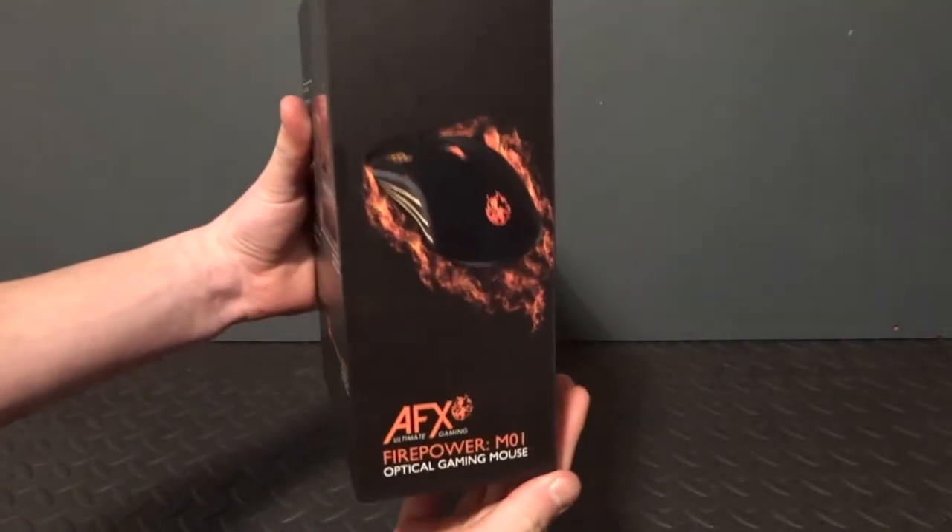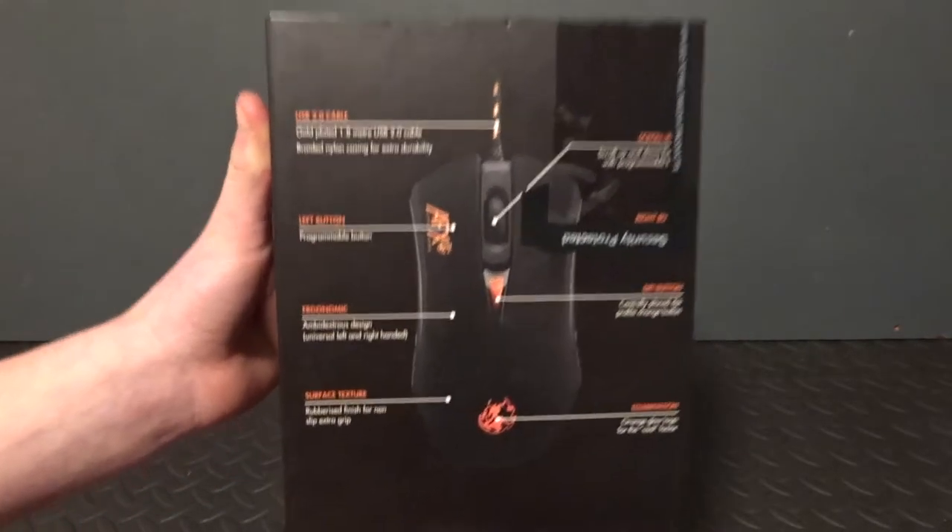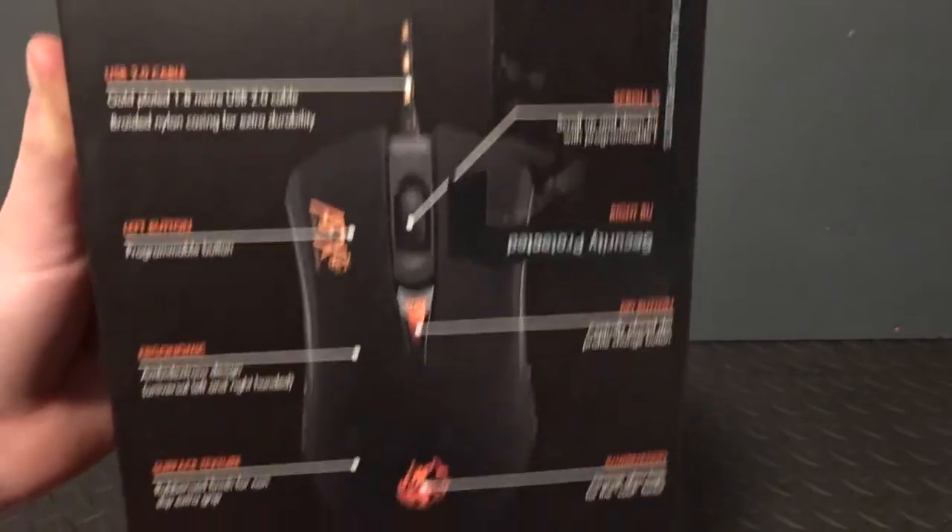On the side of the box there is a picture of the mouse, however it is on a different angle to the main picture. There is also the name and the logo of the mouse. On the back of the box it has loads of features the mouse includes as well.